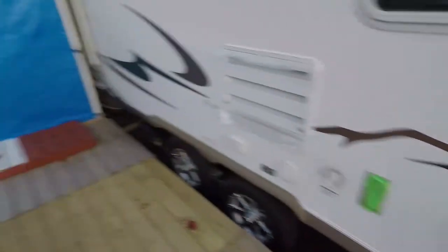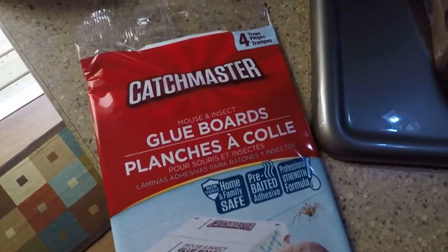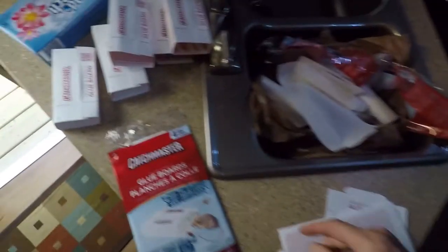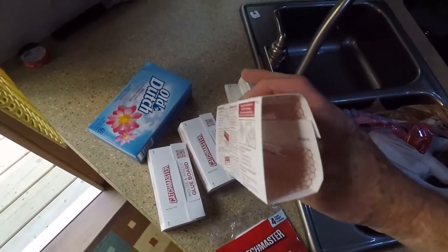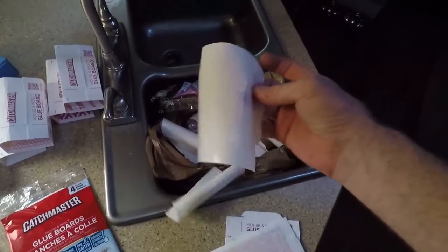We are down here at my camper and this past weekend was Thanksgiving weekend, which marks the end of another camping season. We've got everything locked up, everything's winterized, all the holes are plugged, the outdoor kitchen is all sealed up. I did forget to set some mouse traps, so that's what we're doing now. We're using Catchmaster glue boards — they come as a strip and you fold them up so the mice can crawl in.